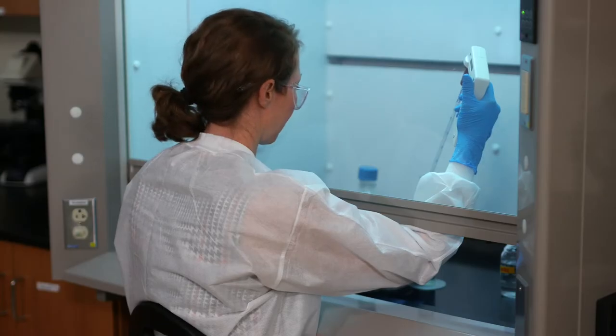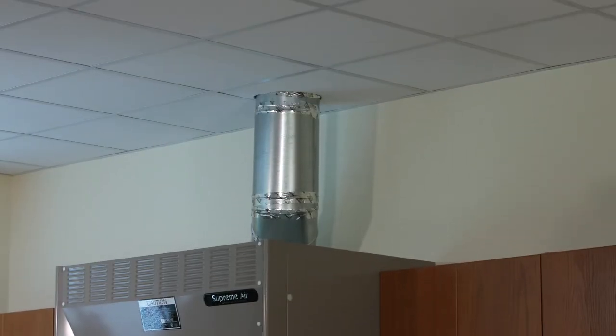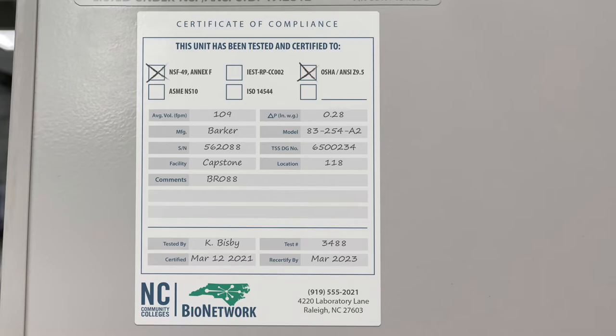A fume hood is used to protect you when working with toxic chemicals. The airflow moves the vapors away from you, through a duct, and safely outside of the facility. This tag lets us know that the cabinet has been inspected and certified.